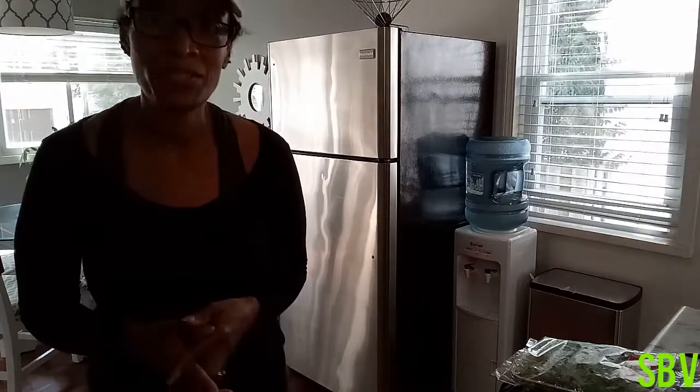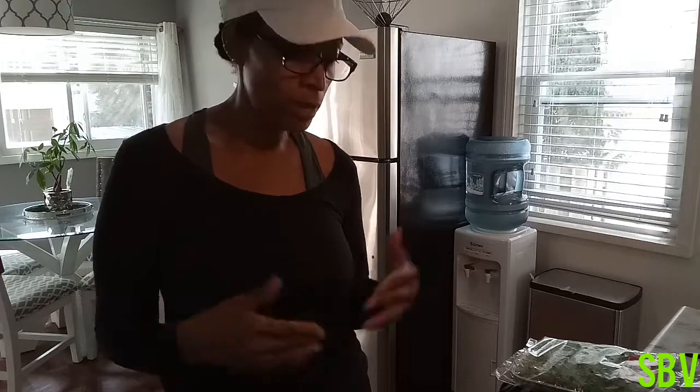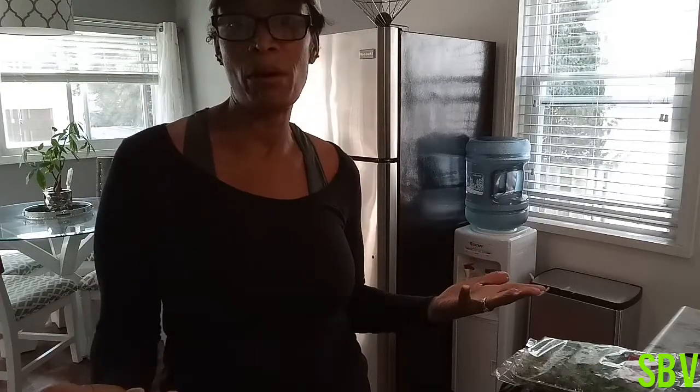Welcome to another episode of Simply Black Vegan. Today I'm just going to show you guys a really quick way to make vegan spaghetti and meatballs.